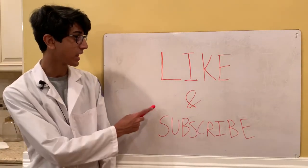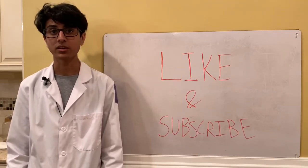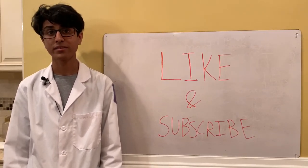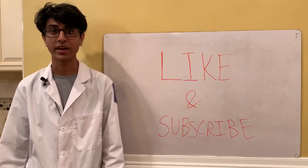Thanks for watching guys. Don't forget to like, subscribe, and hit the notification bell if you enjoyed the video. Feel free to ask any questions in the comments section. Stay tuned for my next video, which is going to be kind of crazy — I'm going to be torturing myself by balancing 100 chemical equations in one take. We'll see how that goes.